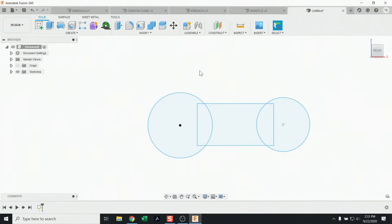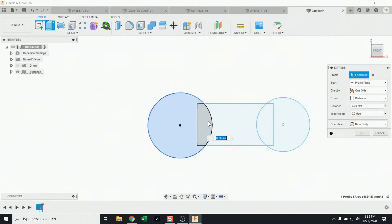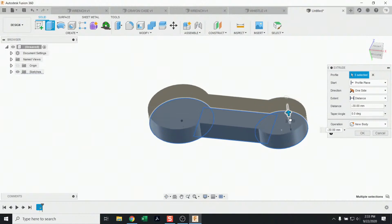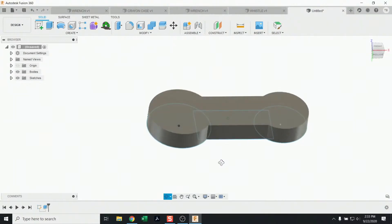Now we want to give the sketch depth, and we do that by hitting Extrude. I'll select each zone — I can also window-select them — and then drag upward to set the depth by feel, or type in a value in the distance field. We're not messing with dimensions just yet; we're doing everything by feel just to build some confidence in making this model.